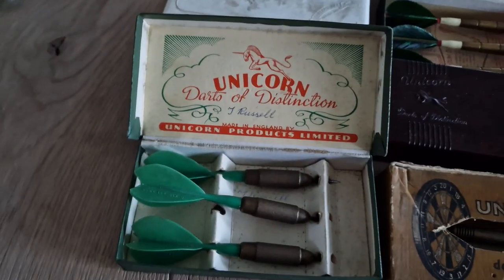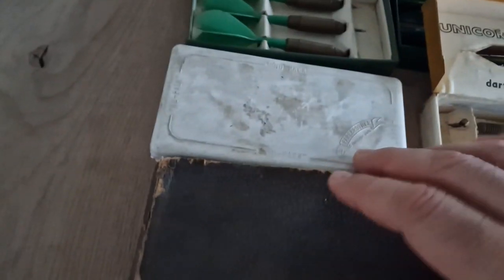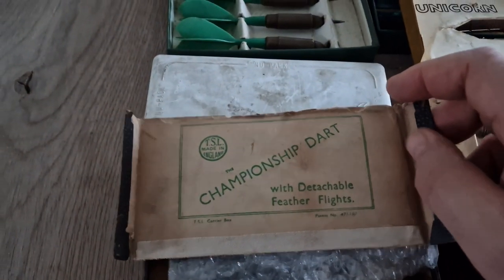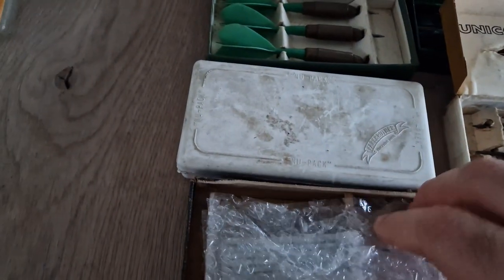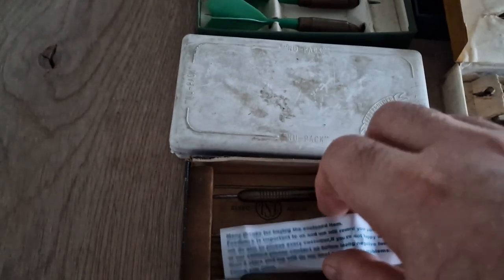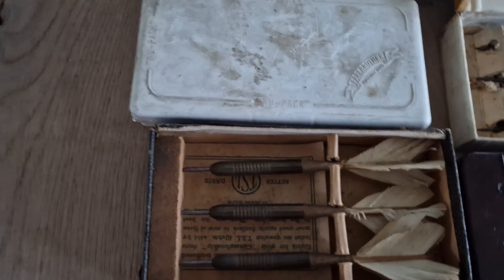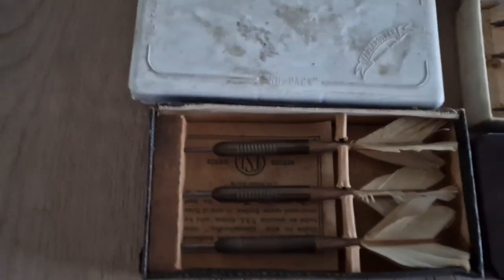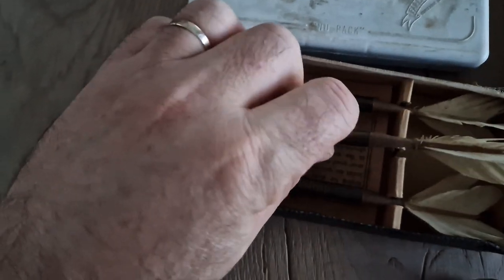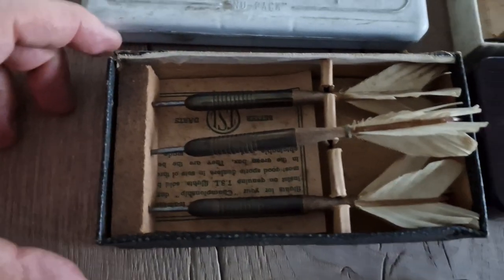I will open the next box — next box is this one, championships dart. Also with feathers. I can't use them anymore but it is very nice for the collection of course.